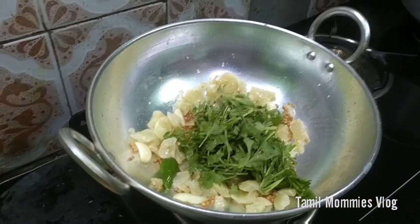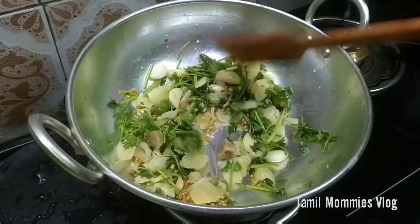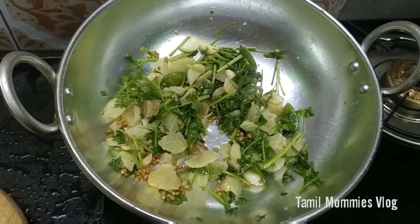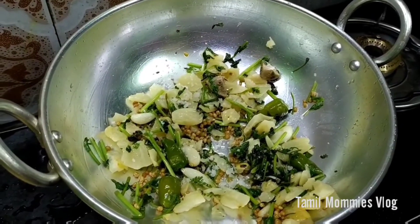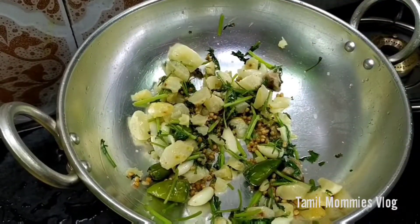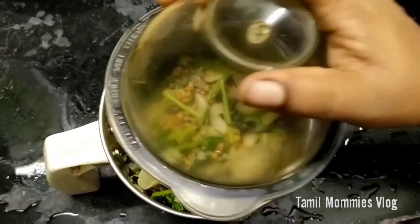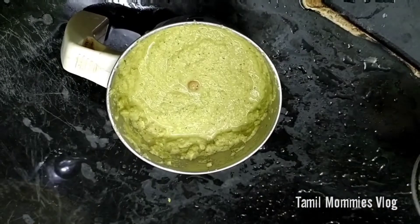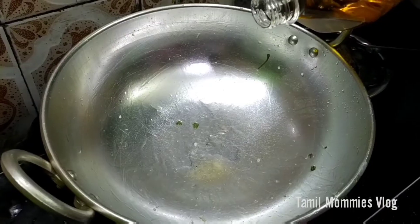We are going to cut the ingredients. Now we are going to rinse the water. Let's put the chutney in the bowl. The chutney can also be used with dough. You can use the chutney as well — it is really good. The chutney is green.